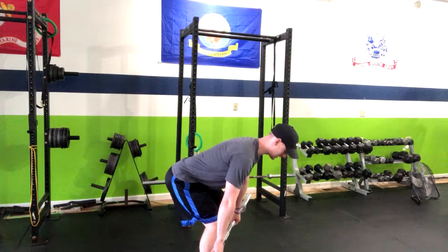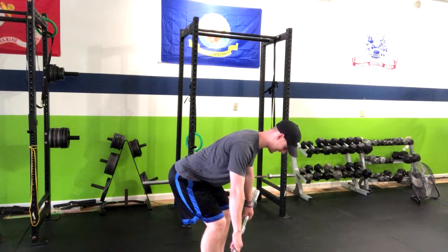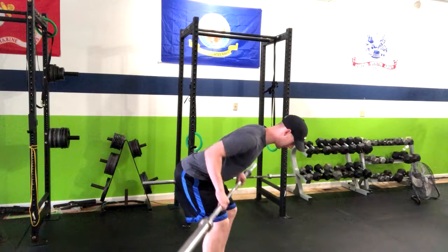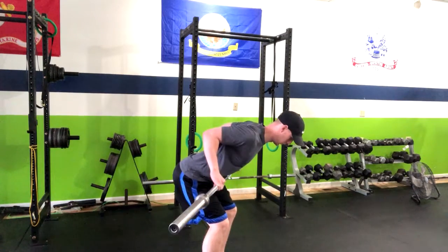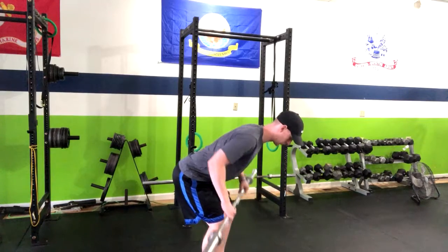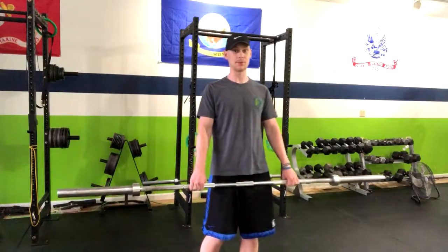In that starting position, bring your shoulders back and down, pull the bar up to your belly button, squeeze, and then return right back down. Inhale down, exhale up, and repeat for your given reps.